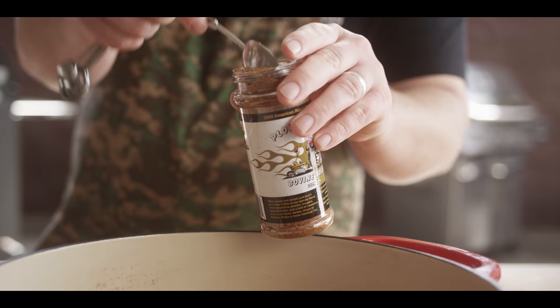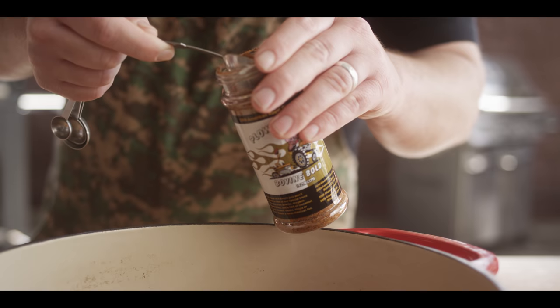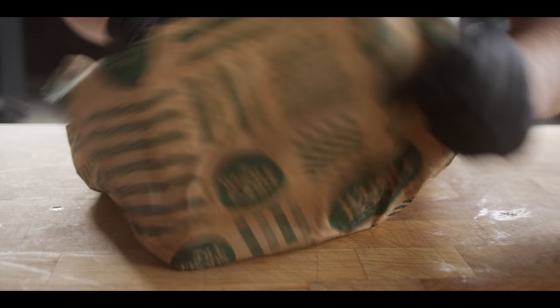Now we're gonna bring some barbecue into the mix with some barbecue rub, and I'm using the Plowboys Bovine Beef. This is one of my favorite beef rubs — use it on brisket all the time, it's great on short ribs. Let's do three tablespoons.